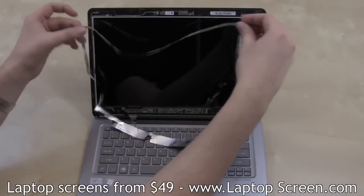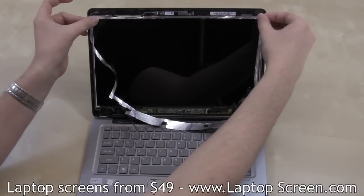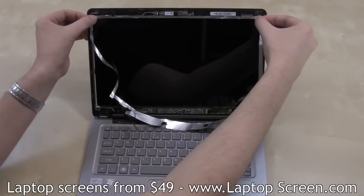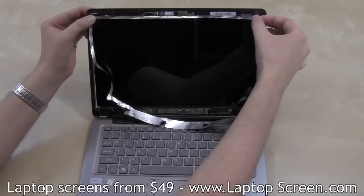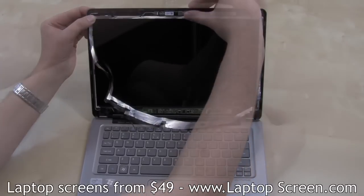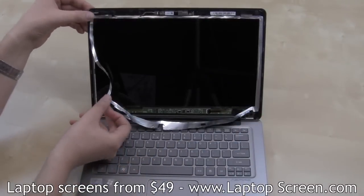Reapply the aluminum tape around the perimeter. Make sure no tape is protruding into the visible part of the screen. It helps to stretch the tape from one corner to another. Apply the corners first, then apply pressure midway. Repeat the same procedure for all edges.